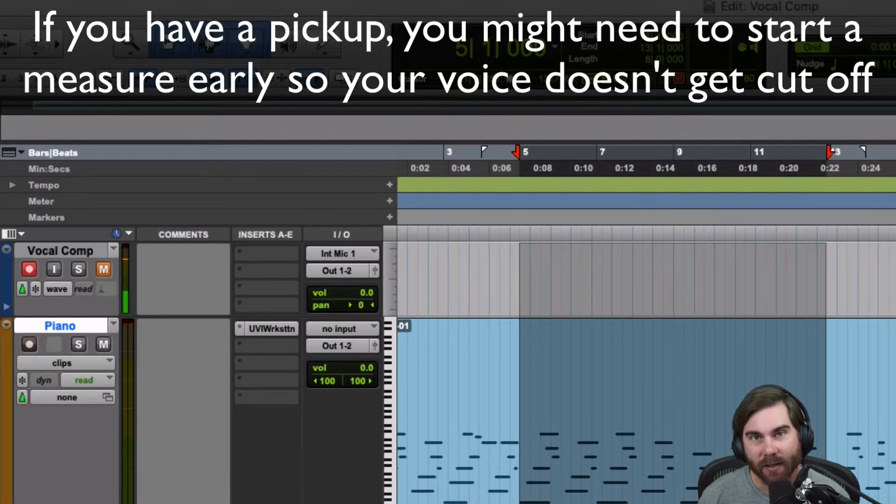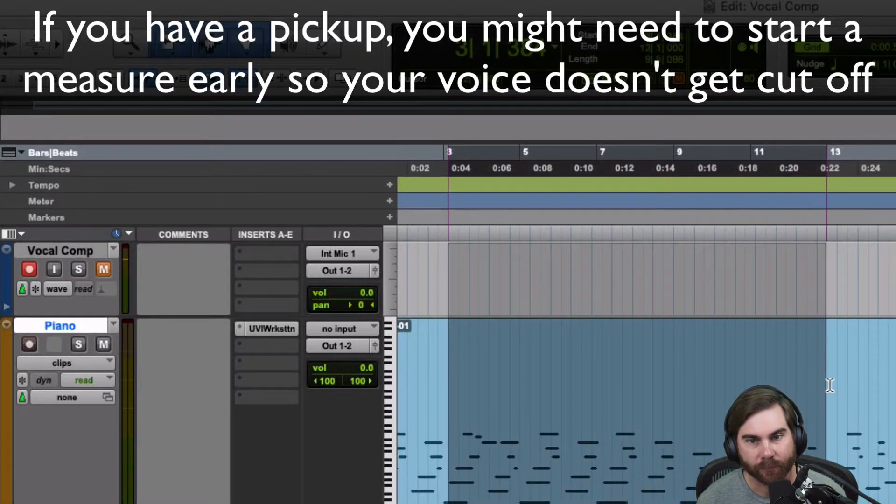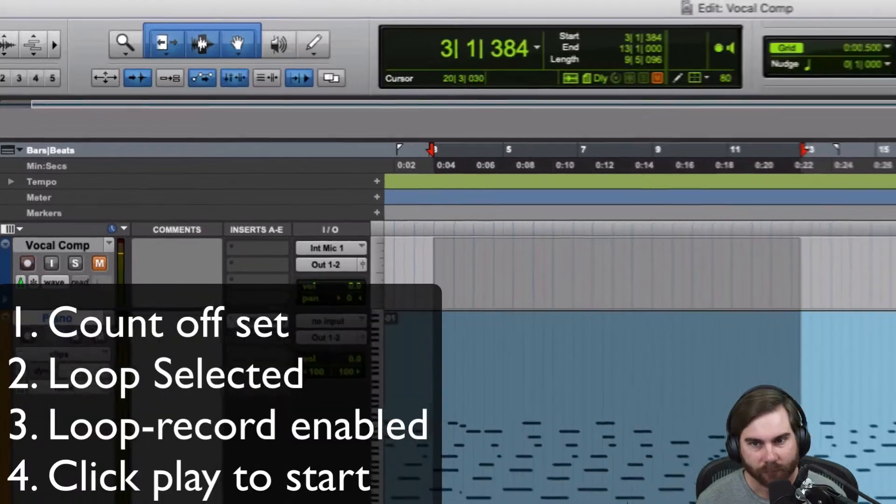This piece actually has a little pickup — it starts right before the measure. So I have to give a little bit more intro before that happens. I'm just going to start here. When I do that, it's going to have a blank part in the beginning of the recording. That's fine because I need to record this pickup before it starts actually recording.